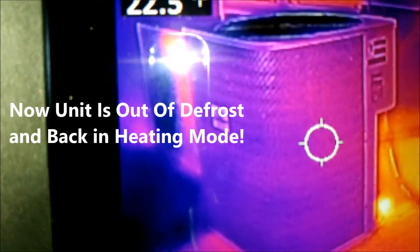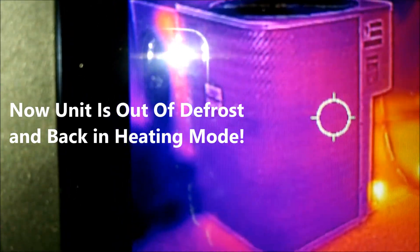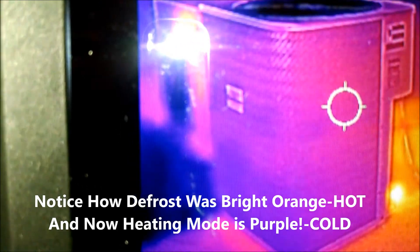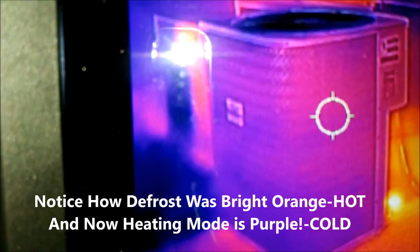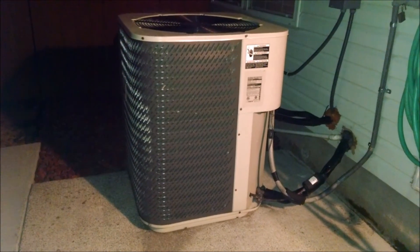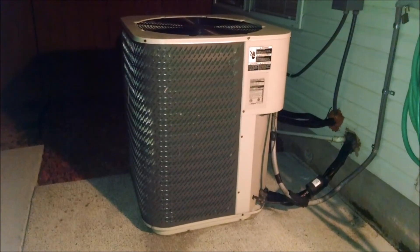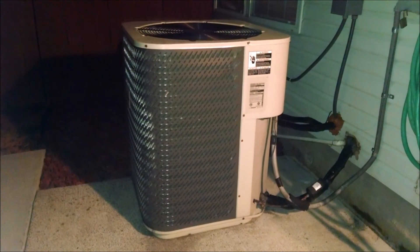Here we go — we're seeing this condenser in heating mode right now through an infrared camera. Notice how the top of the condenser — the circular part, which is the condenser fan grill — is very dark. That's because all the cold air is being extracted out the top. Heat pumps are definitely a different animal, but at least now you know some of the signs to look for if you're moving to an area where you'll be a first-time heat pump owner.